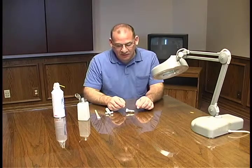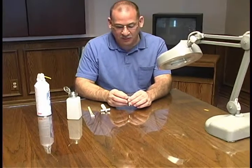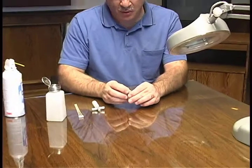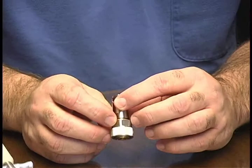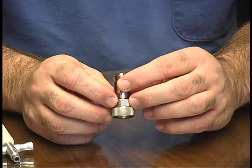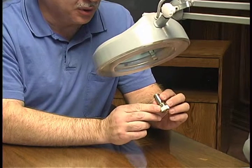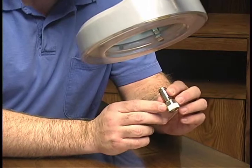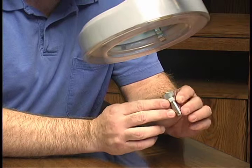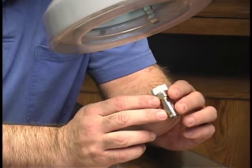We begin by visually inspecting the adapter. Look at both ends for any foreign material, scratches, or dings that may be present. Then we want to do the same under magnification. Again we're looking for broken pieces of metal, embedded foreign material in the dielectric or connector faces, heavy scratches, and any other signs of excessive wear or other damage.